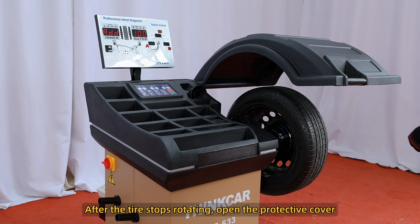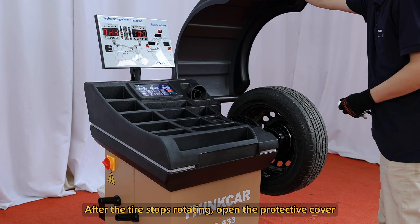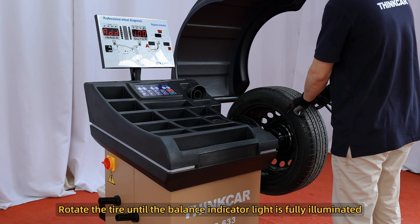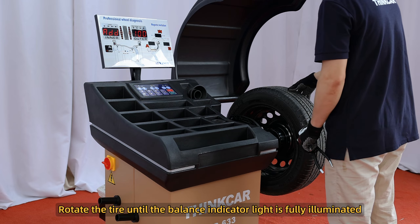After the tire stops rotating, open the protective cover. Rotate the tire until the balance indicator light is fully illuminated.